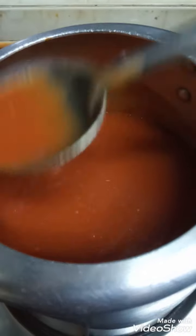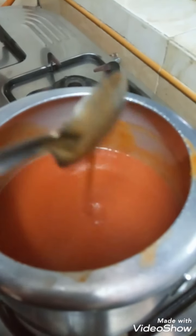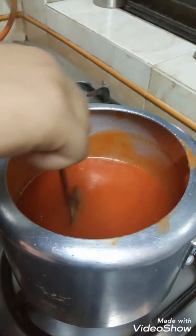We did not add any food color — this is the natural color. See friends, it became thick. Look, it's looking very tasty!